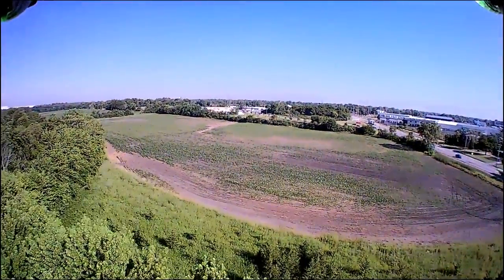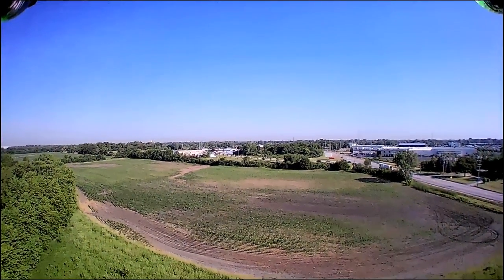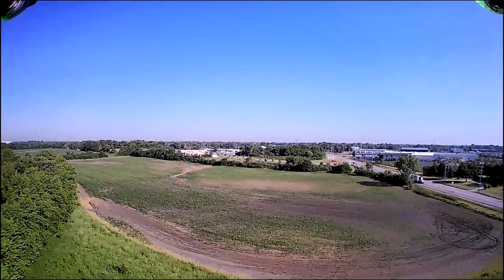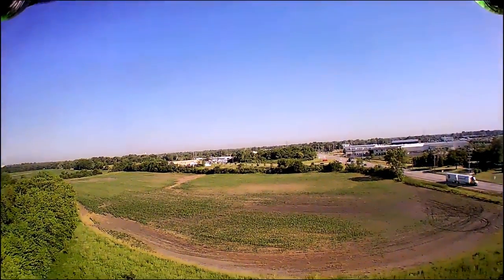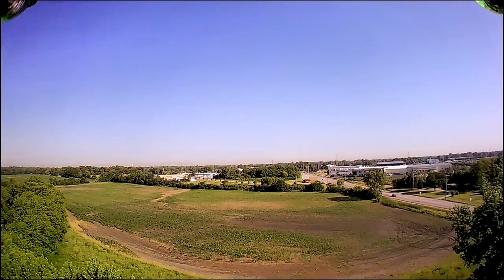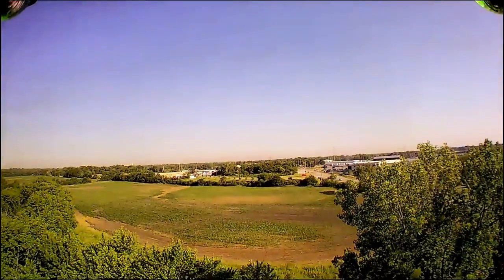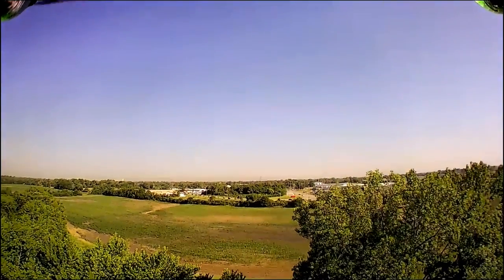That big swath you see at the bottom of the screen — that's from some flooding we had a few weeks ago. Very heavy rains, the creek really filled up, and that field was a real mess. I'm afraid whoever farmed that land leased from the forest preserve lost quite a bit of crop in there.